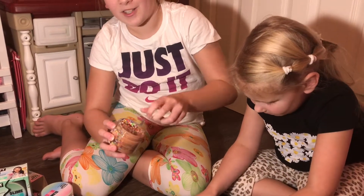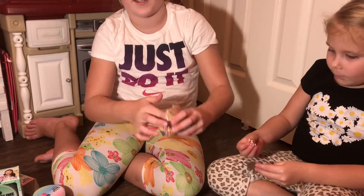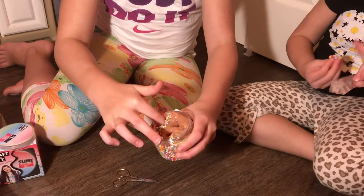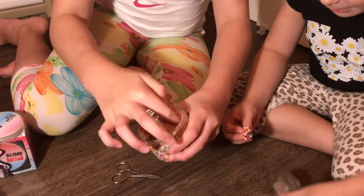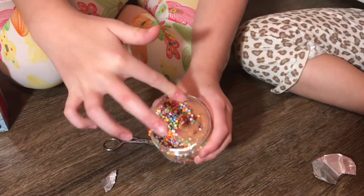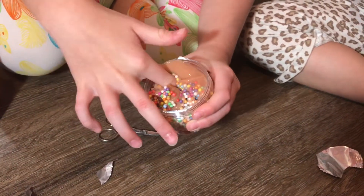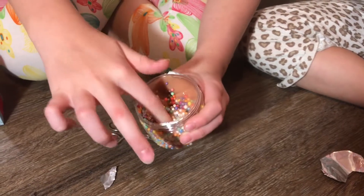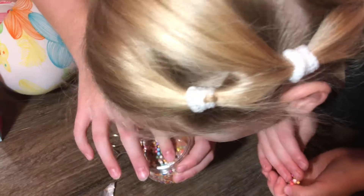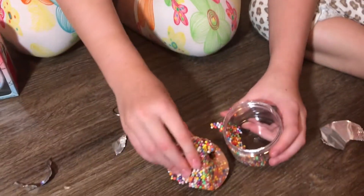I wonder if Karina Garcia actually made these — I think she really did. Wow, look at this! I can really smell the sugar cookies. Let's get it out and try to poke it. Oh wow!